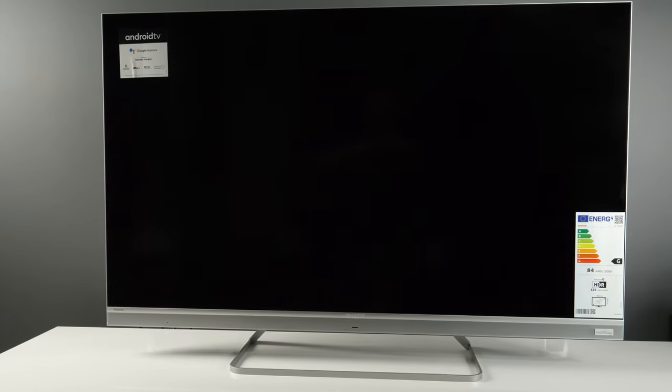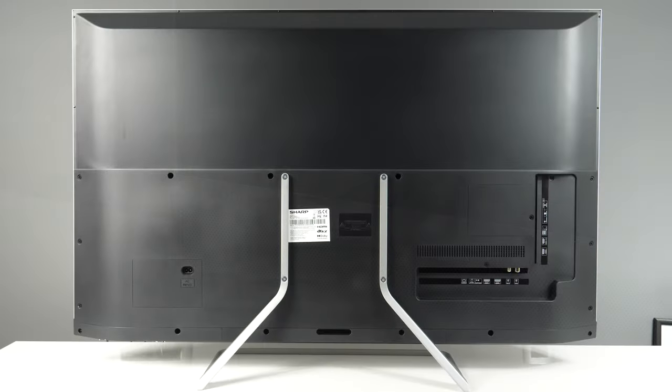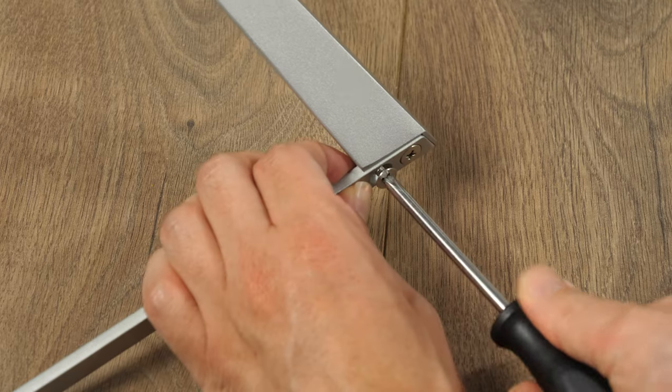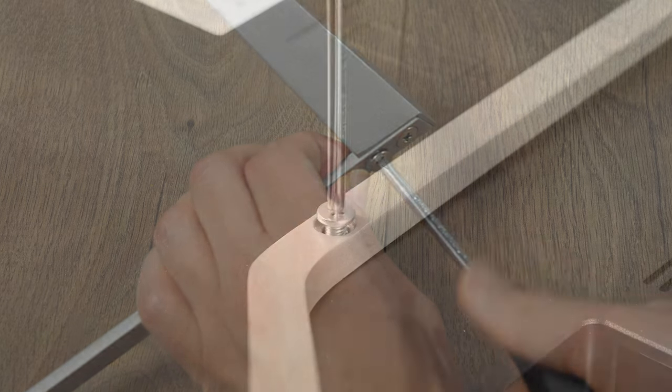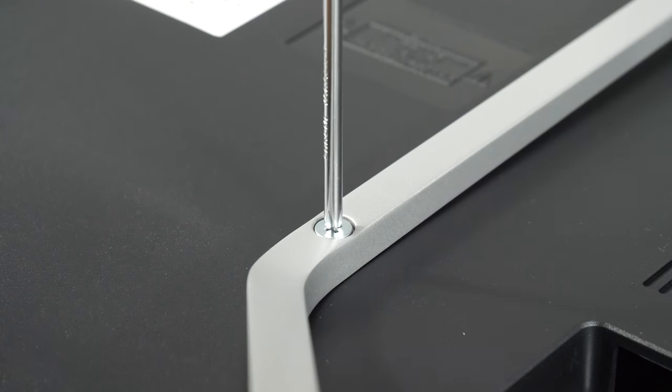Despite having a very slim frame, the use of aluminum for the bezel and the stand together with a metal back cover ensured good impressions during installation. The TV is well made, rigid, and the top bezel is almost perfectly straight when looking at it from the side. You will need a screwdriver to assemble the stand, or you can hang the TV on the wall using standard VESA mounts.